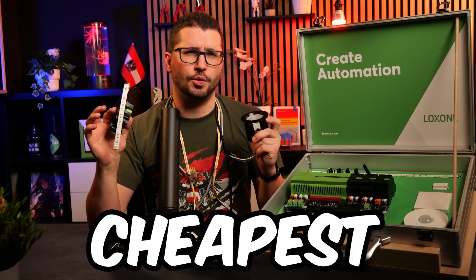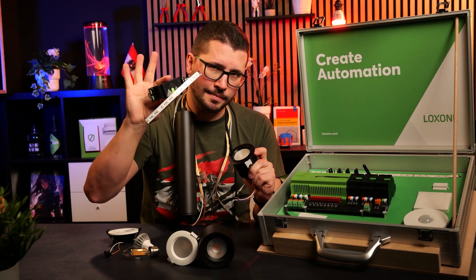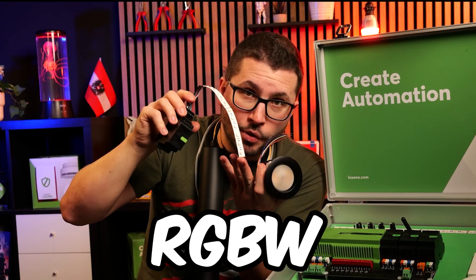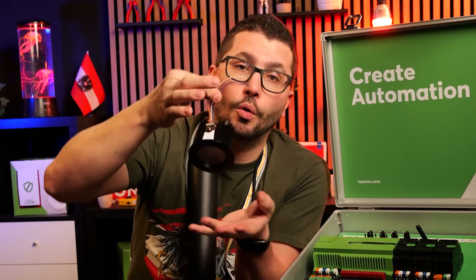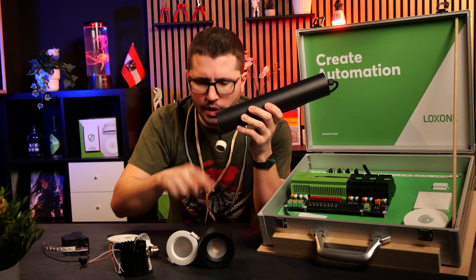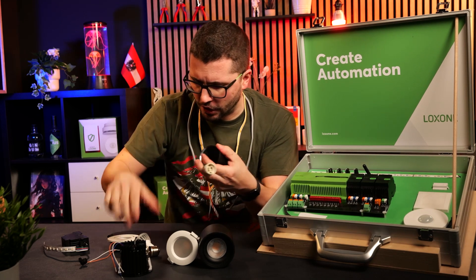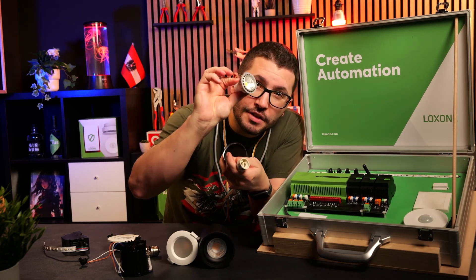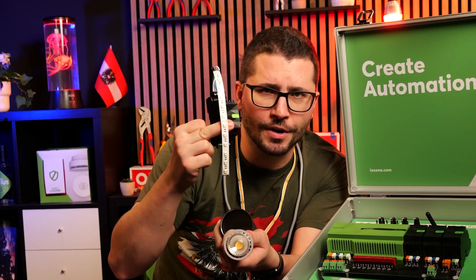Today I show you the cheapest way to integrate dimmable 24-volt lights into your Loxone system. This can be RGBW, just a fixed white color — 3000 Kelvin, 4000 Kelvin — or tunable white. And I have a super cool hack for you: how to turn this cheap pendulum light from Amazon into a 24-volt dimmable light to dim with the Loxone RGBW dimmer.